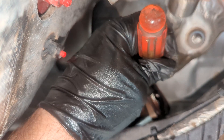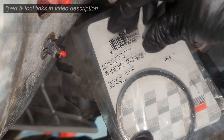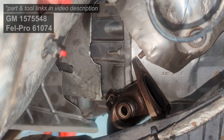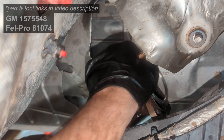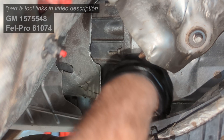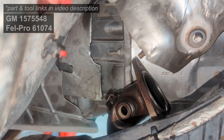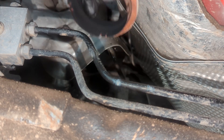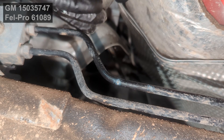I wouldn't necessarily tighten the drain plug all the way at this point before reassembling everything, so that you can start it up and check the final fluid level. I replaced the exhaust gaskets while I was at it — I had purchased them, and you don't know if they'll be damaged going back on. They're inexpensive, so I replaced them. In hindsight they were both fine and I'd have been confident in their seal.